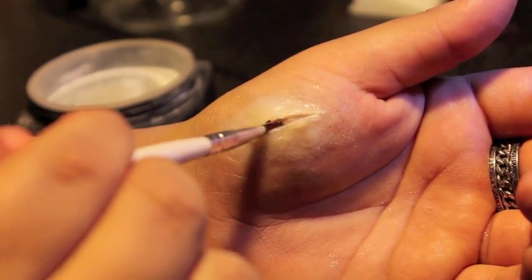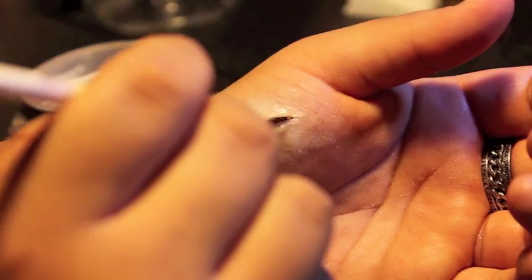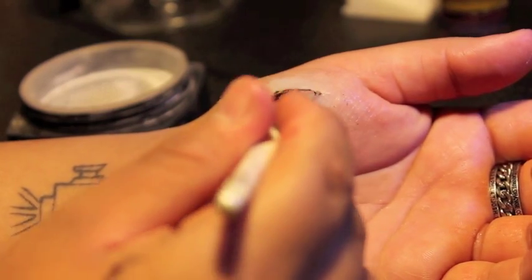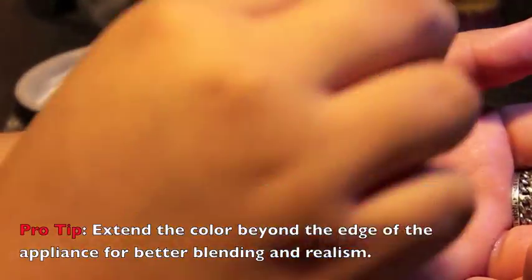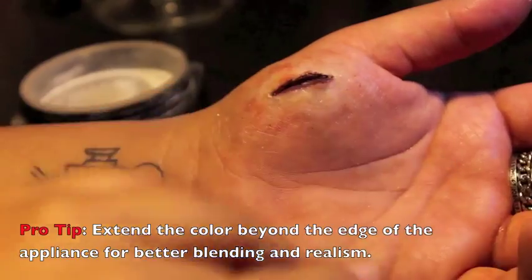With a small brush, paint the inside of the wound a deep burgundy color. This will create depth and make the wound appear much deeper than it actually is. Along the inside edges, use a deep red. With a textured sponge, stipple on some light red for irritation, as well as some light purple for bruising. Pro tip: extend the color beyond the edge of your appliance — this will not only help blend better, but it also adds realism.